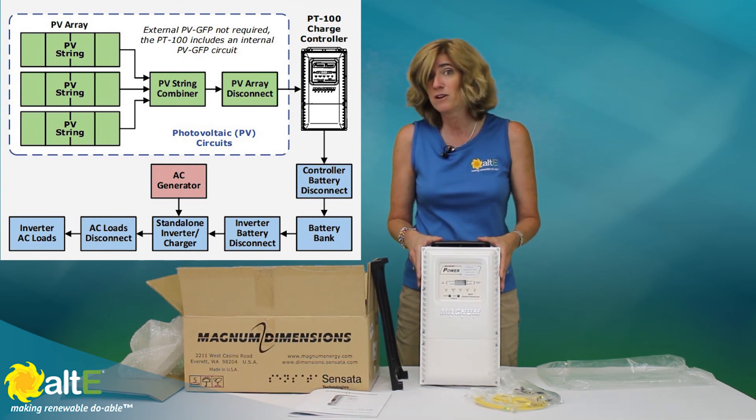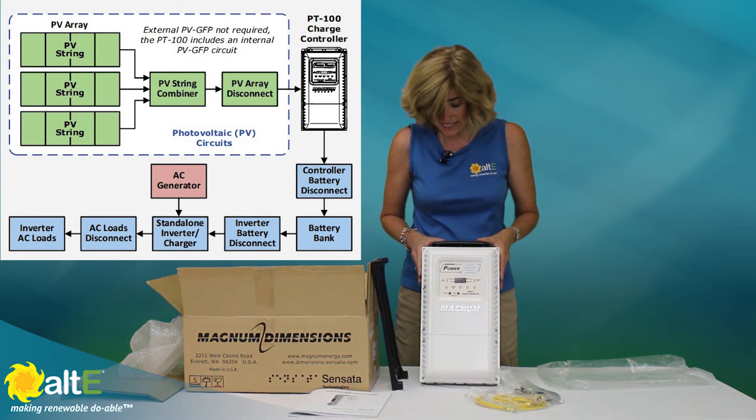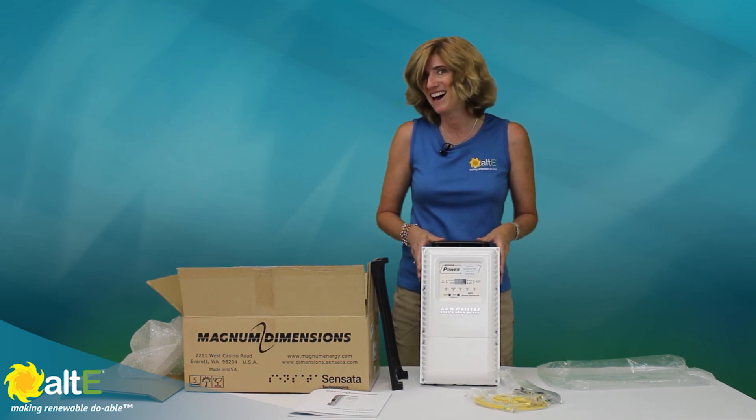It's perfect for off-grid and for grid-tied with battery backup hybrid systems. So that's the Magnum PT100.